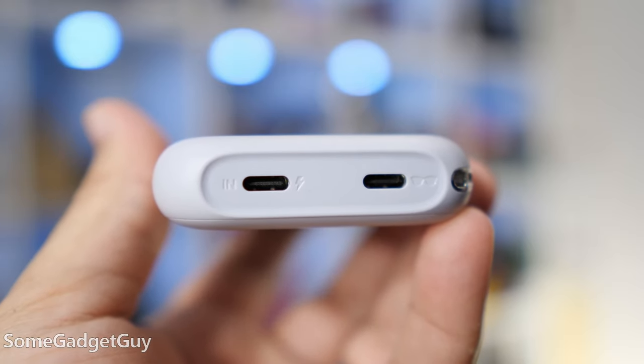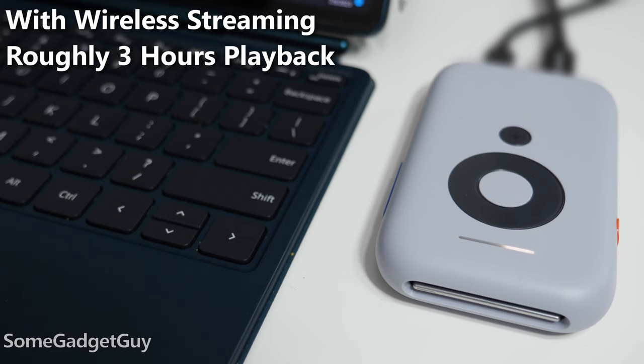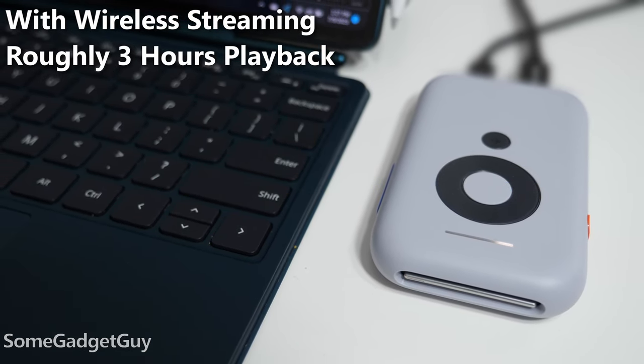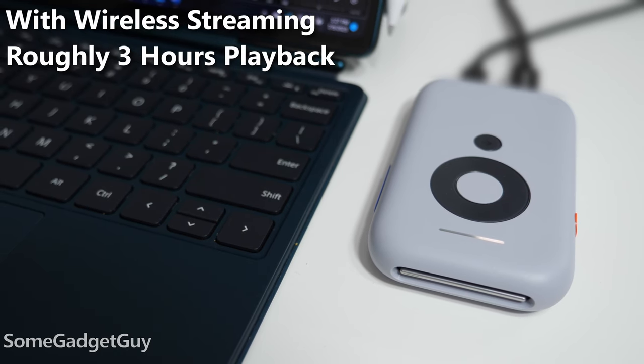Getting into the nuts and bolts, the battery life is solid. Streaming video over a Miracast connection for 30 minutes drained the Beam battery about 16%, and that scaled pretty close to running my laptop display wirelessly for an hour — that drained close to 33-34%. So I think we should be in good shape for three solid hours of wireless playback with head tracking on, depending on your line of sight between the Beam and the host computer. And when you connect to a PC over a cable, the PC will charge the Beam, so you don't have to worry about battery life as much.